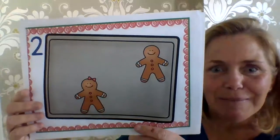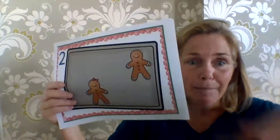Two little gingerbread men laying on a tray. One jumped up and ran away, yelling, catch me, catch me, if you can. You can't catch me, I'm the gingerbread man. We had two. We took away one. How many are left?